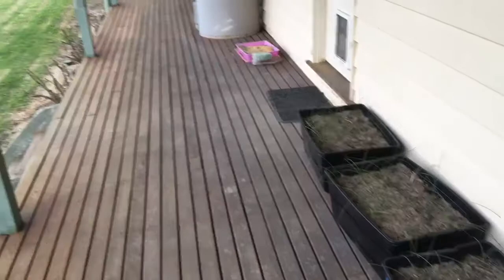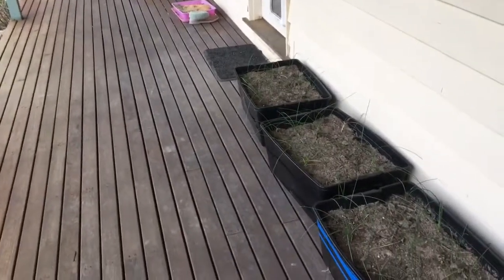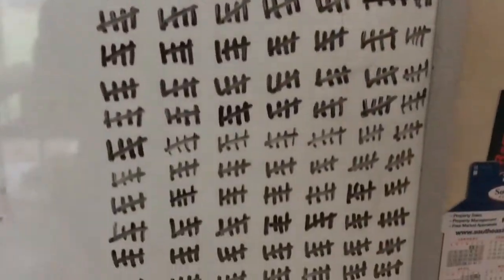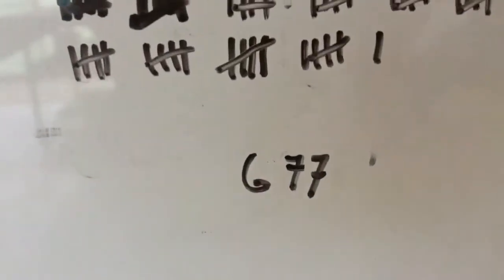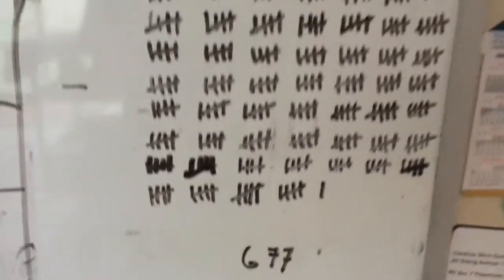I won't touch them again now till December, and I'll definitely dig these up and replant them. So we ended up with a grand total of — da da da da da — six hundred and seventy-seven flowers! And that produced about five grams of quality dried stigmas.